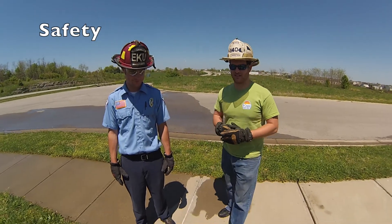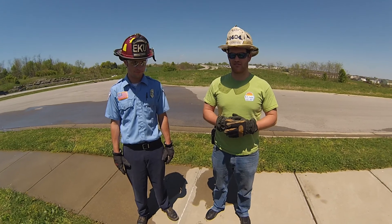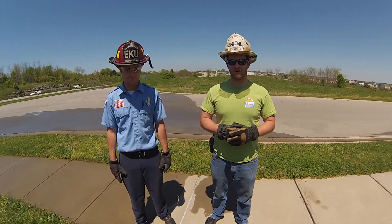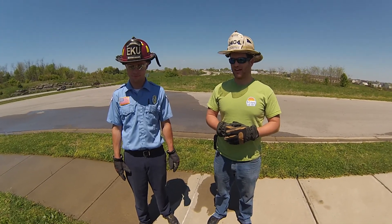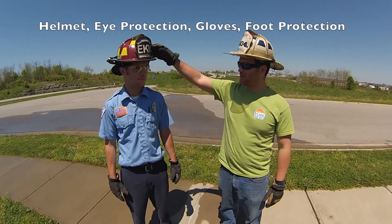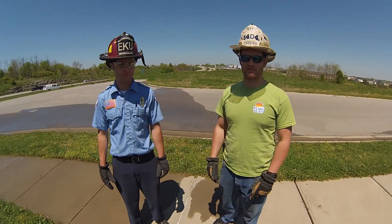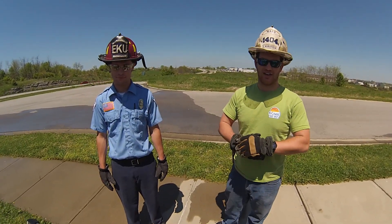First things first, we're going to go into safety. Before we begin flushing the hydrants and testing the pressures, we want to make sure that all the firefighters involved have adequate safety precautions. As you can see here, Parker's got his helmet, his glasses, his gloves, and his boots on. He's going to be using all those to safely test the hydrant.